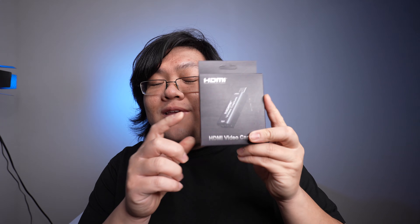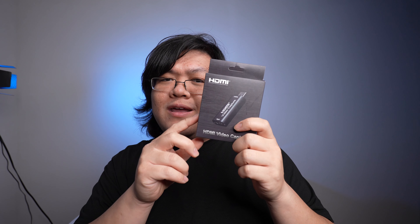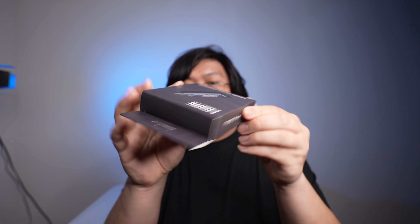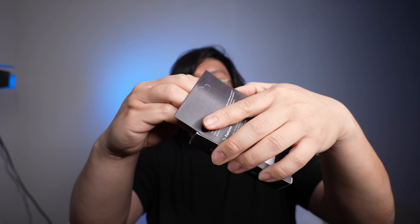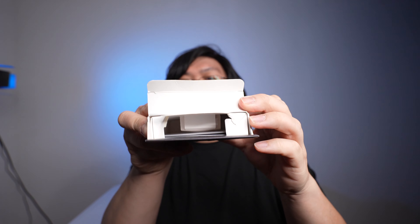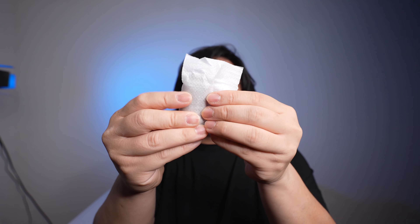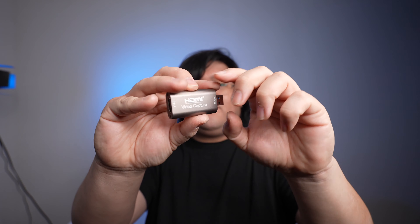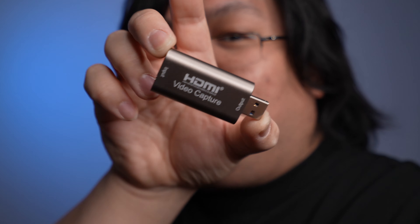Let's get into the HDMI capture card. I'll leave you a link down in the description below — it is my affiliate link, and if you use that link to buy this HDMI capture card, it'll help out this channel. Let's open it up. What you get in the box — you get the HDMI capture card itself. It is little, pretty, and functional. You also get a manual, but you don't need that. Literally, this thing is plug and play.